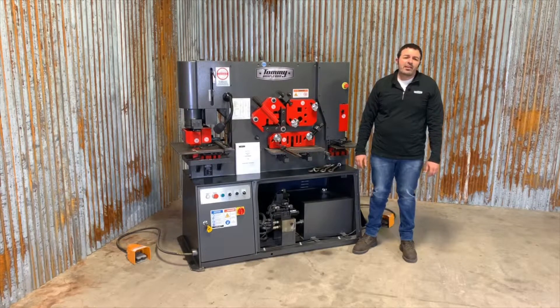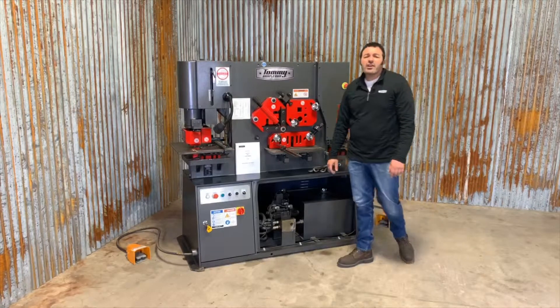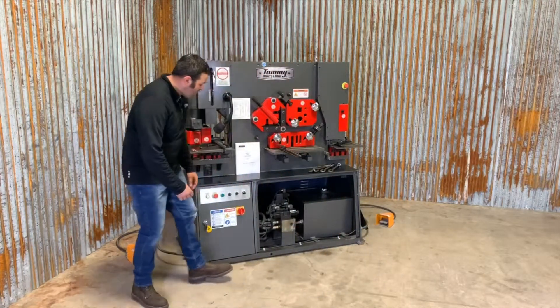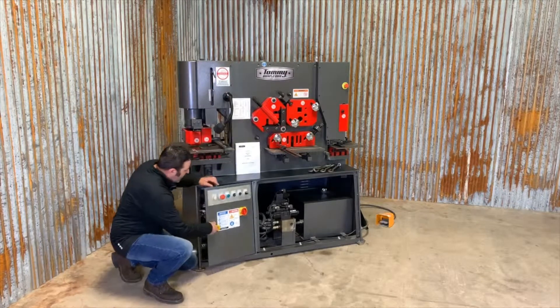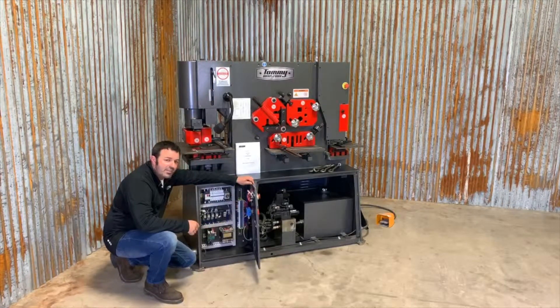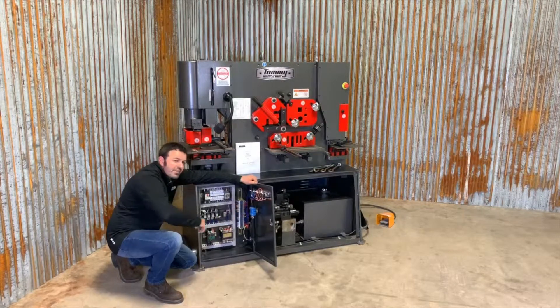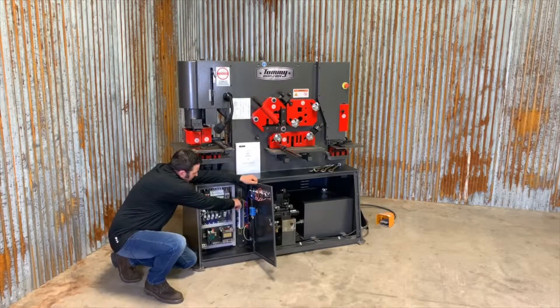The final step is to connect the machine to power. Please have a qualified electrician perform this task. For reference, open the control panel with the keys provided. Install incoming power here and ground here.